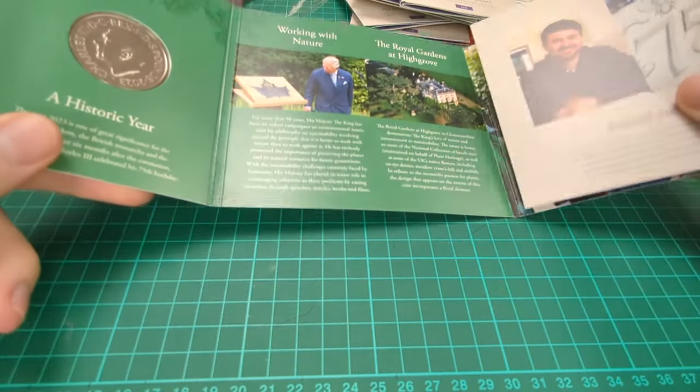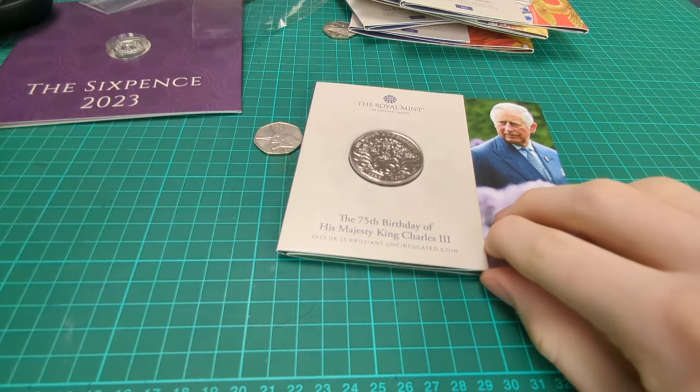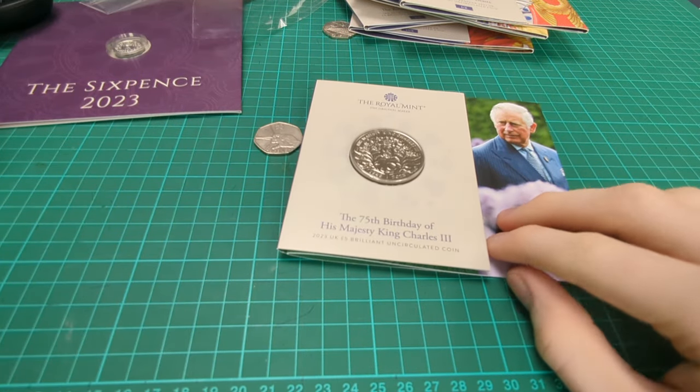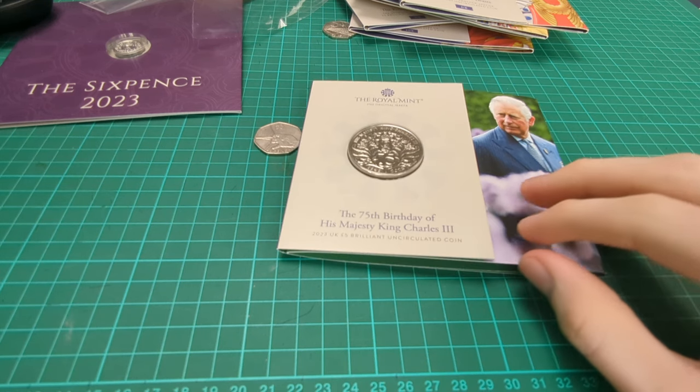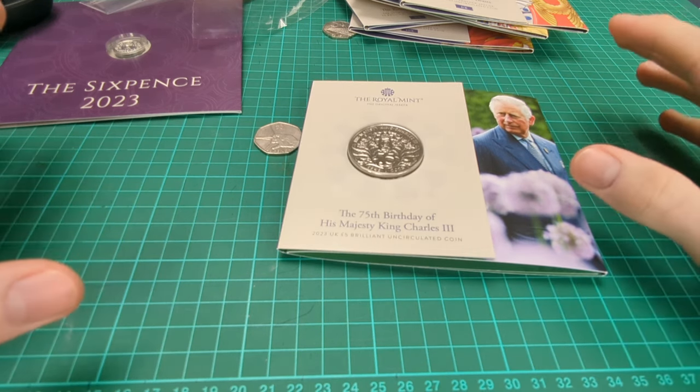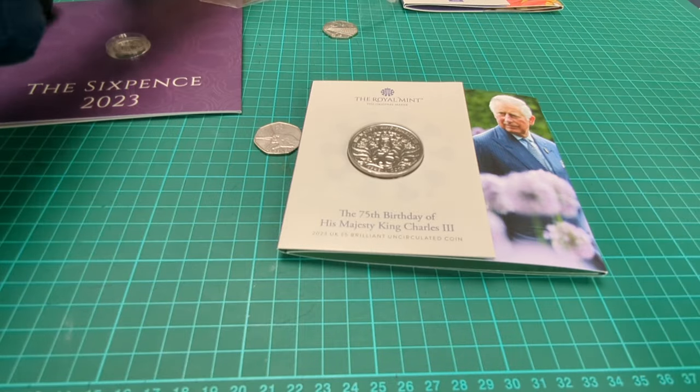These are both as I said in the Royal Mint video £15.50 each - that's £31 for the two - but no postage as I got them there in person at the Royal Mint. Right, let's now return to some coins you haven't seen before.